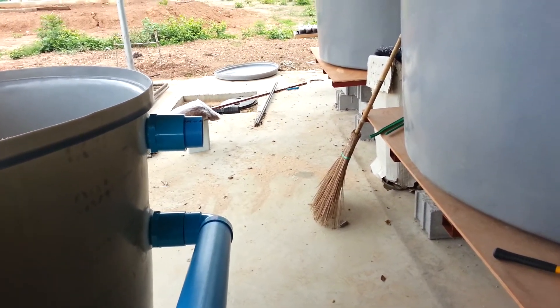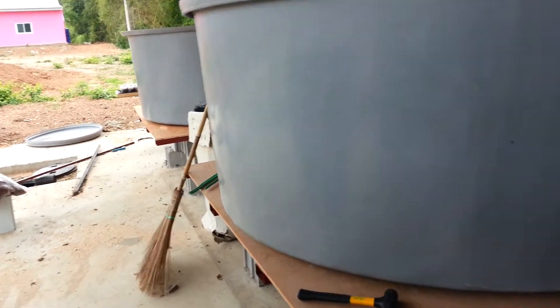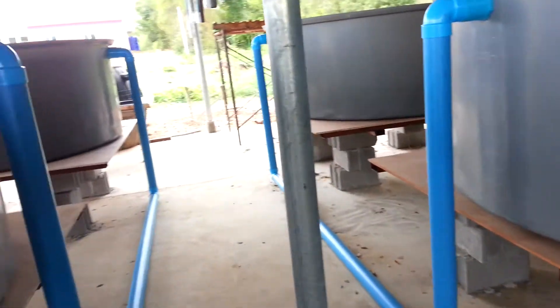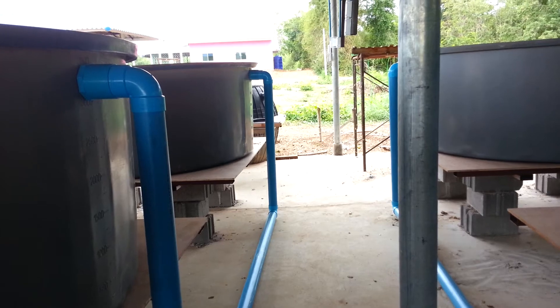I'll put in some test fish right away — I'll bring fish from my home aquaponics, put them in here, get some ammonia going, and make sure that all our leaks are dealt with if we have any. Then we'll be ready to receive the actual barramundi within a couple of weeks. They should be here and we'll be ready to go.